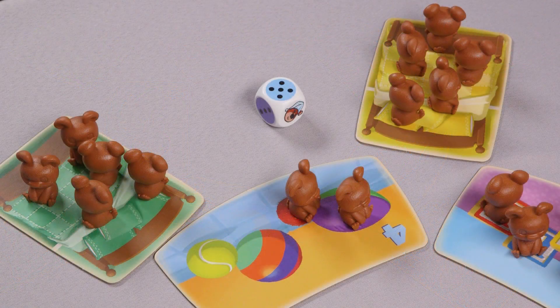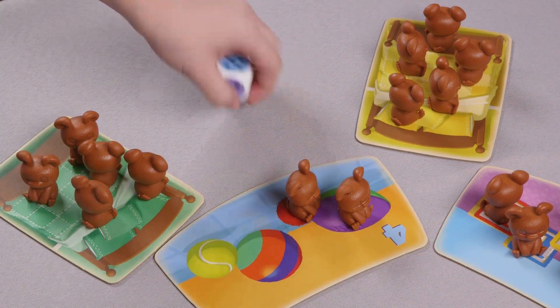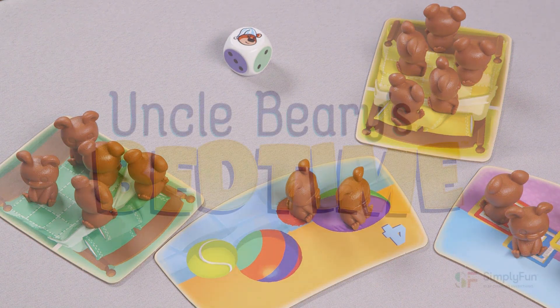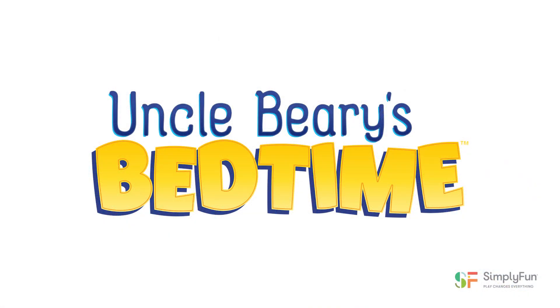In the case of a tie, the tied players roll the die and the highest number wins. When this happens, Uncle Barry counts as six. Playtime may be over for the little bear cubs, but you can count on having fun with Uncle Barry's Bedtime again and again.